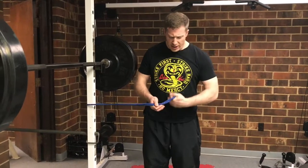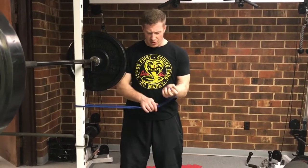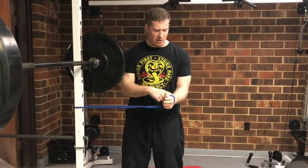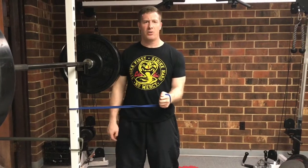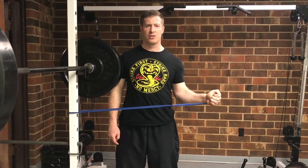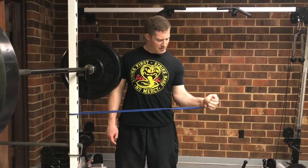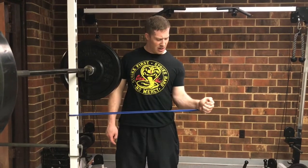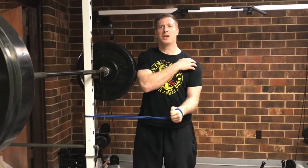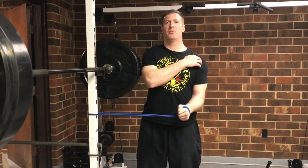From here, I want to start so that the tubing is moving in front of me. I'm keeping my elbow at a 90 degree angle and going into external rotation. I want to keep my elbow pinned to my side — I don't want my elbow to flare. I want everything to be rotating like a hinge at my shoulder.